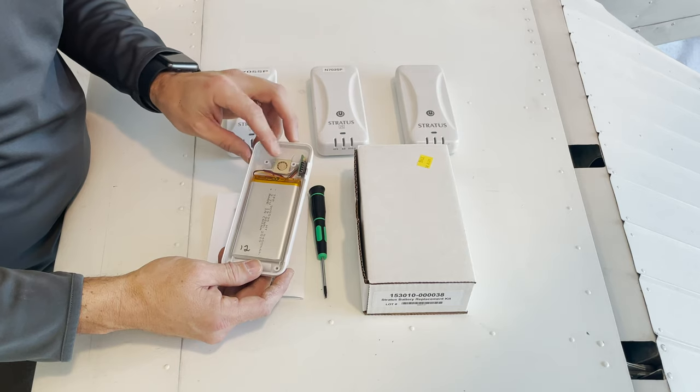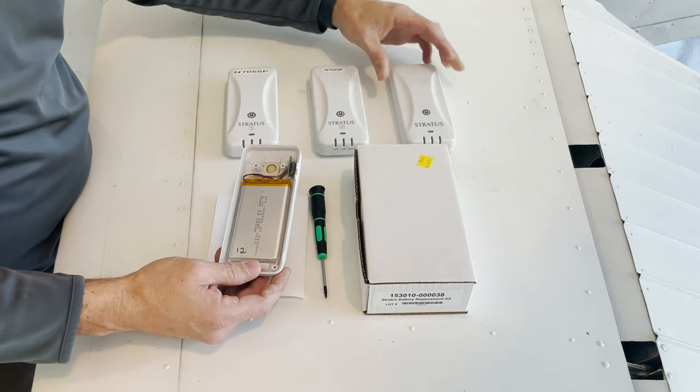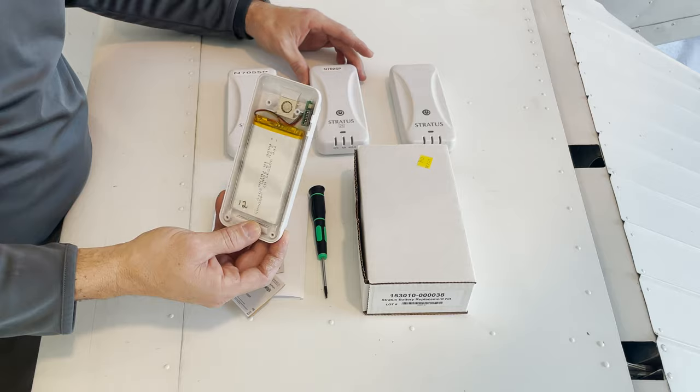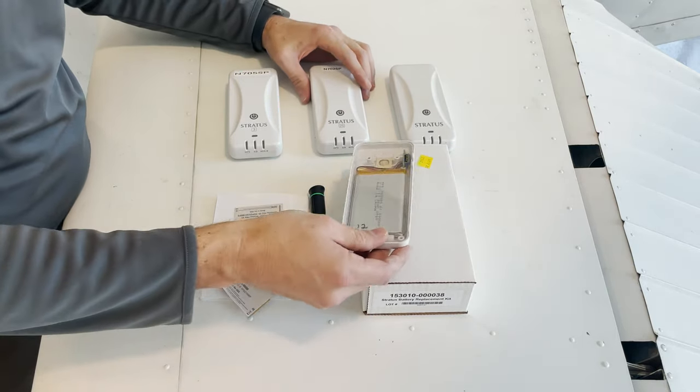This replacement battery will work on any Stratus unit that's white. Here I have a Stratus 2, a Stratus 2S, and a Stratus 3 — these will all accept this battery. This will also work on a Stratus 1S. Today I'm going to replace the battery on the Stratus 2S.